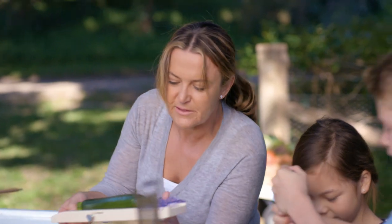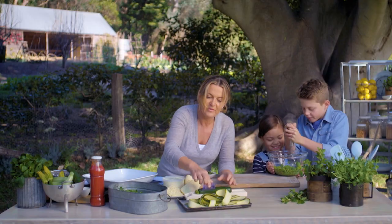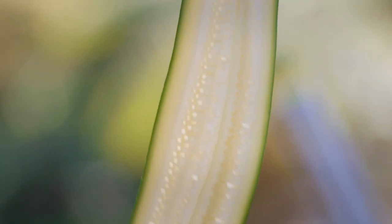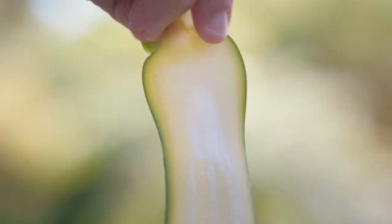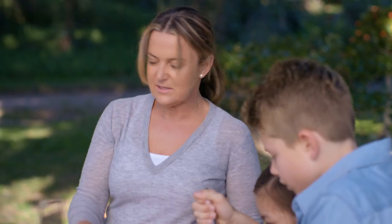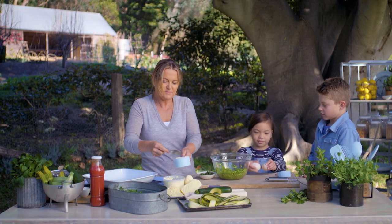I slice my zucchini for the cannelloni on this mandolin, and you get these really nice, gorgeous fine ribbons which are going to be our cannelloni. It's gonna look really cute!